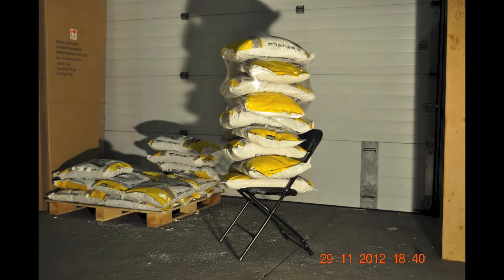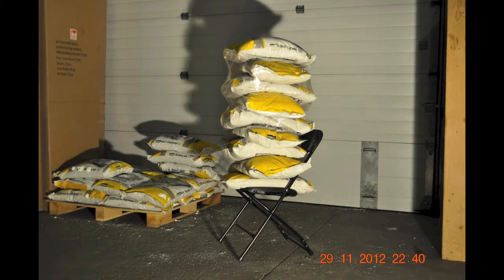As you can see from the timestamp in the bottom right corner of the screen, we left the chair loaded with the bags of salt in our warehouse overnight. Our NES reliable plastic folding chair had no problems at all holding a static weight of approximately 400lbs for 15 hours.